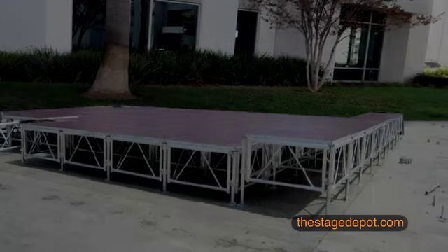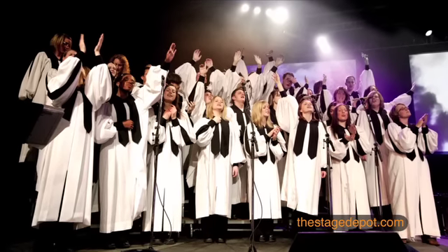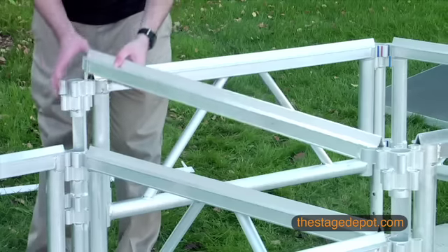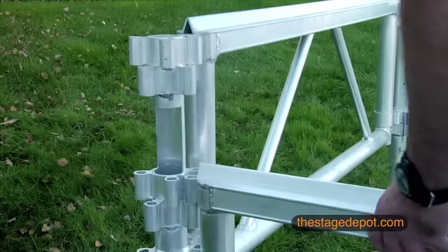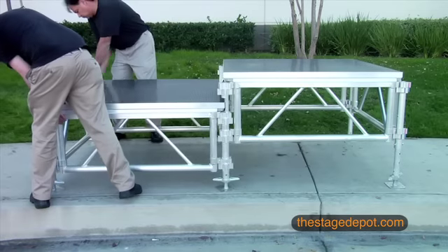You can also easily elevate a section of our staging or create coral or seated risers by adding our special ATL-STD extension fixture to your stage legs. Simply add the ATL-STD extension to the top of the legs and attach the side panels. Finish by placing the platforms on top of the frames.